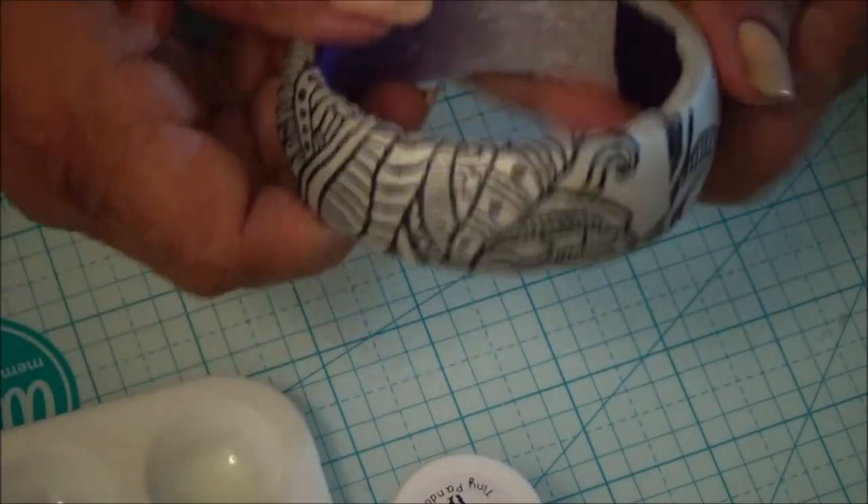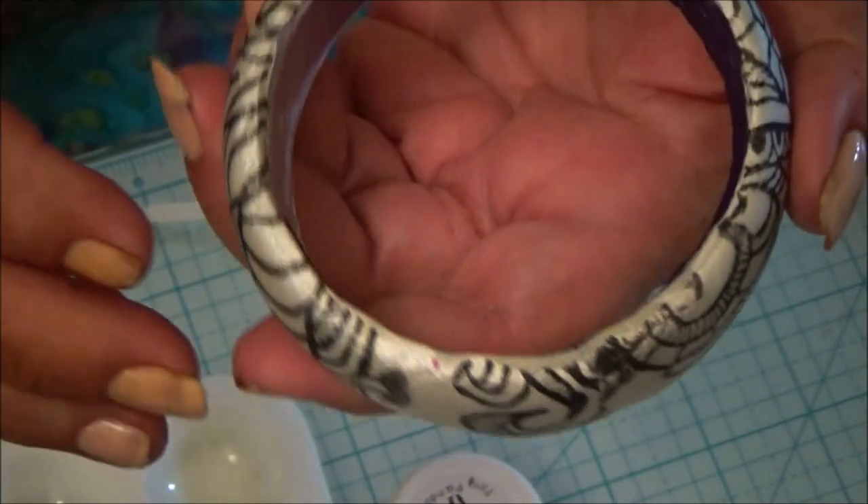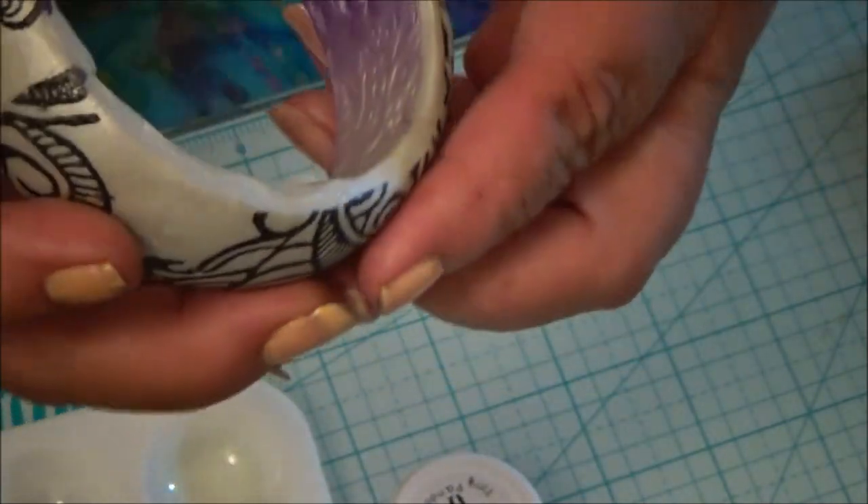Come on, let's go have fun where the magic happens! The bracelet has been baked. This is the one with the silk screen denim block.